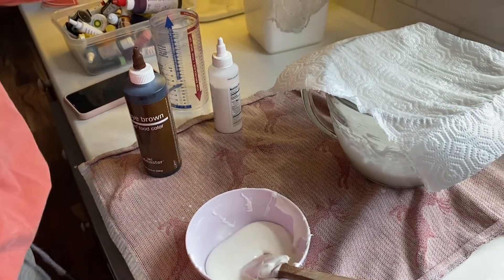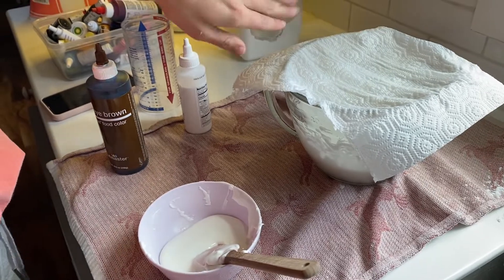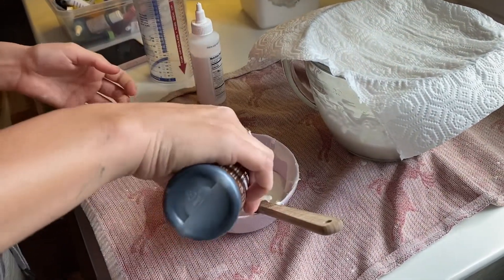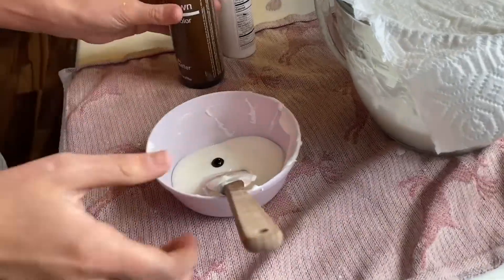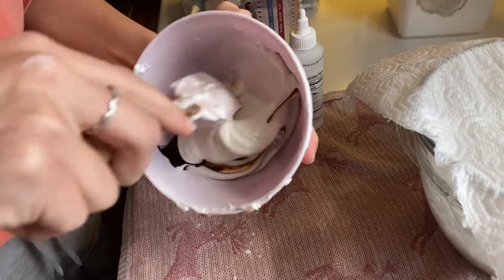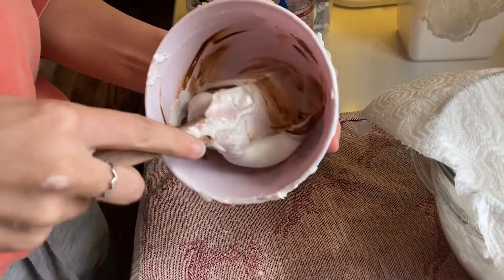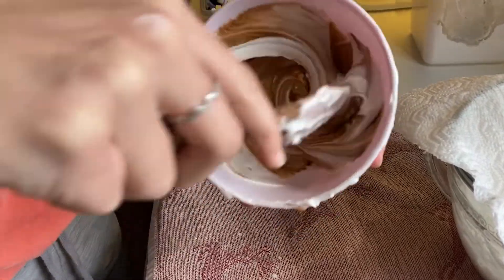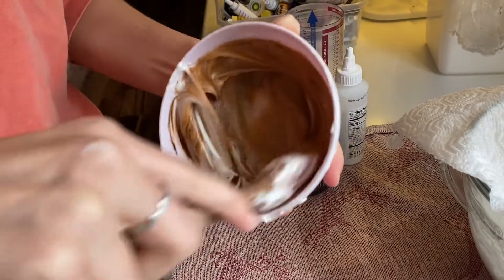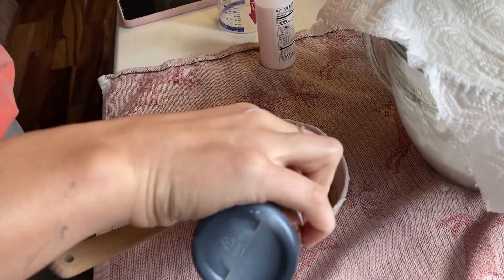Now we're making icing. As you can see, I put a damp paper towel over top to keep our icing from hardening. I'm going to show you guys how we make the icing a certain color — I'm going to put some brown in here for the dog's ears. You can keep adding the food coloring until you get the color you want. This is looking like a little bit more of a chocolate brown, so we'll make it a little bit darker.